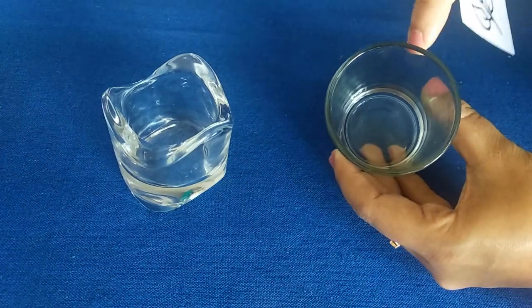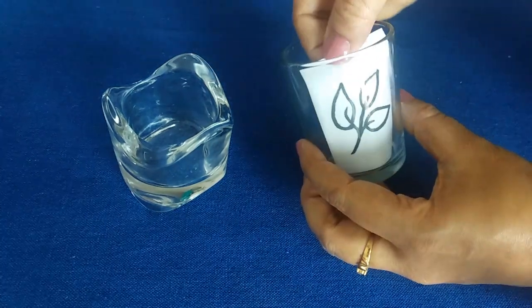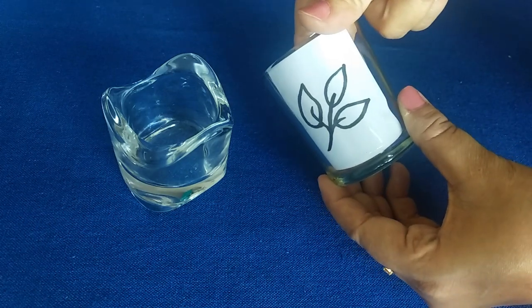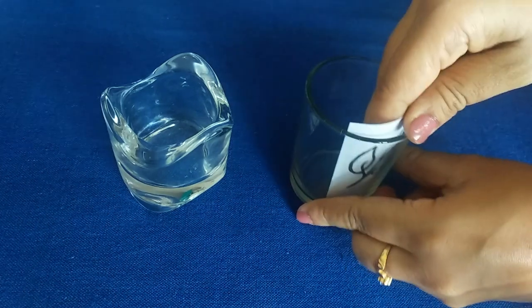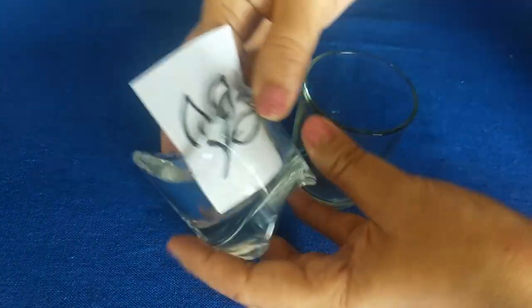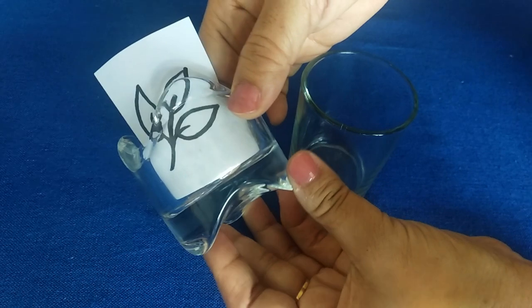The most common way of tracing a pattern is to place the pattern just under the glass surface where you want it to be and tape it in place. I have shown this method in one of my previous videos — I'll put the link in the description box.